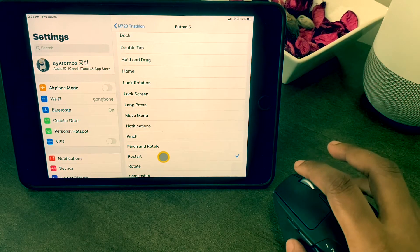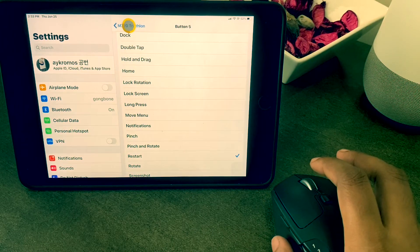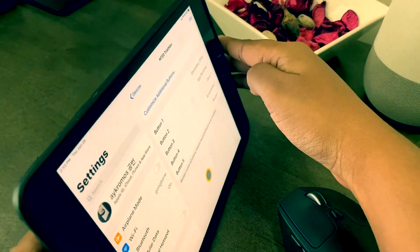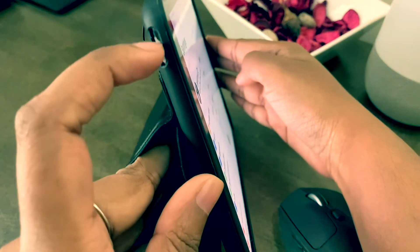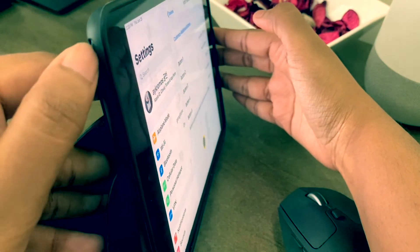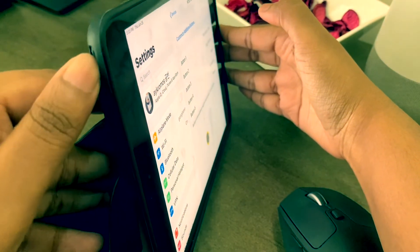I will explain why I chose all of these — I'm sure you will find it very helpful. For button five I chose Restart because I have a cover on my iPad and it is hard for me to press down the power off button.